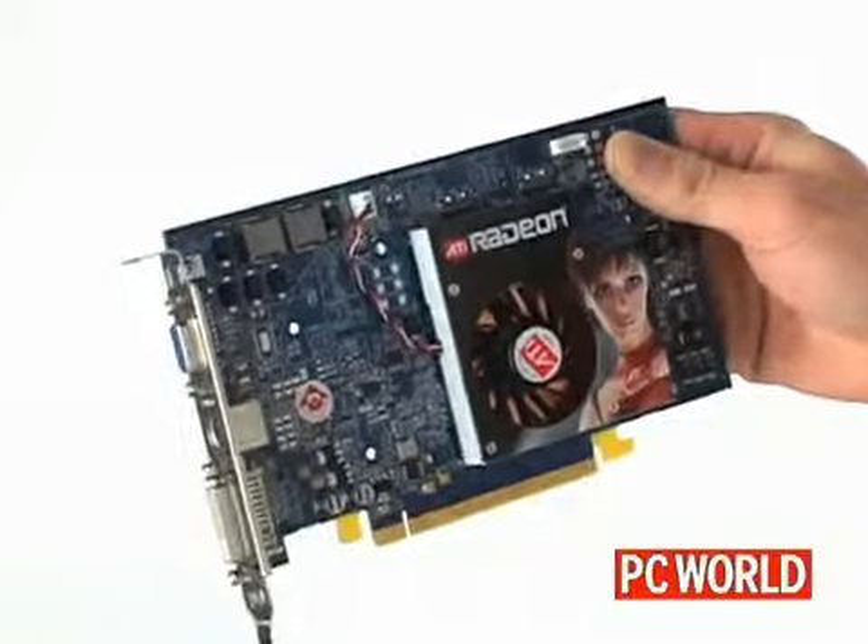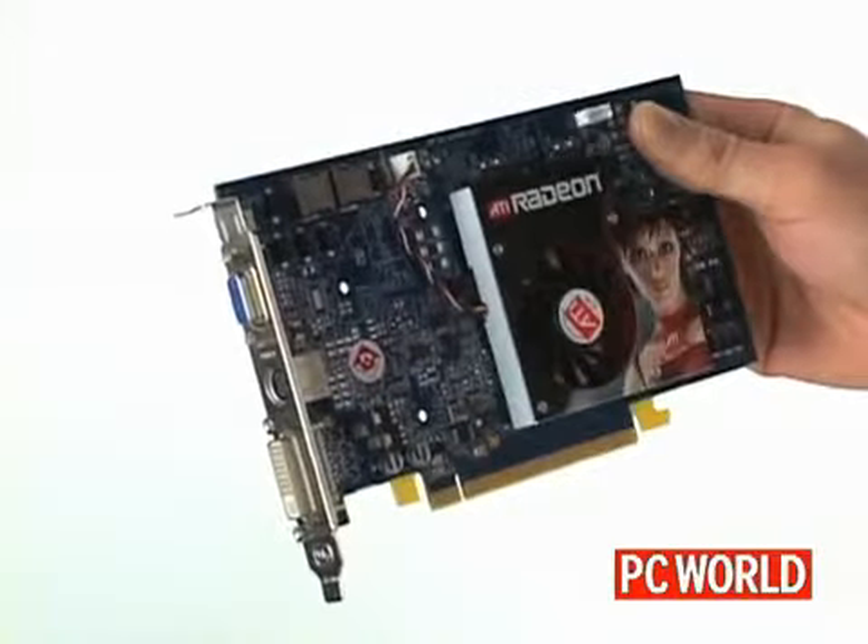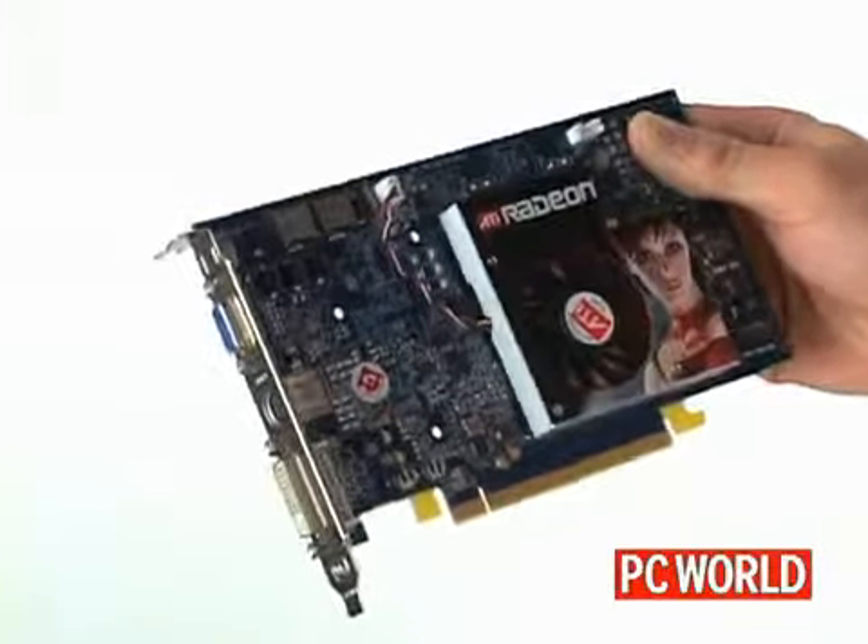You can buy two 17-inch LCD monitors for about $200 each, but if you want to keep using the monitor you already have, try to get hold of one that's the same size and type.